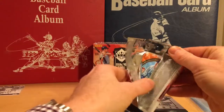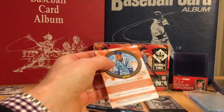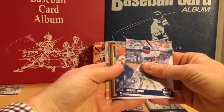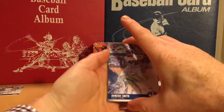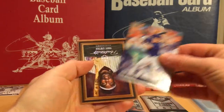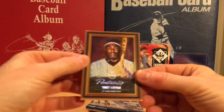An Otani autograph would be amazing — we'll see if we can accomplish that. Dominic Smith rookie, Alex Bregman, Tony Gwynn Portraits — that's a nice card.